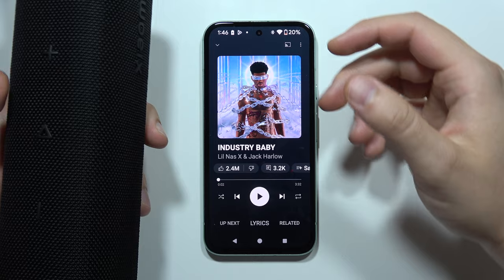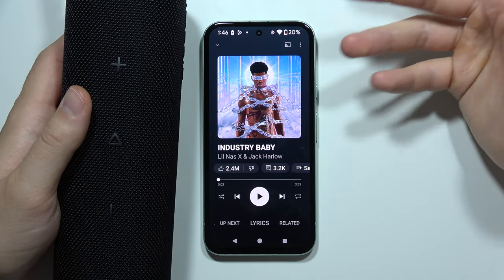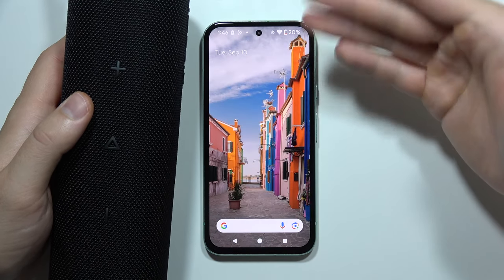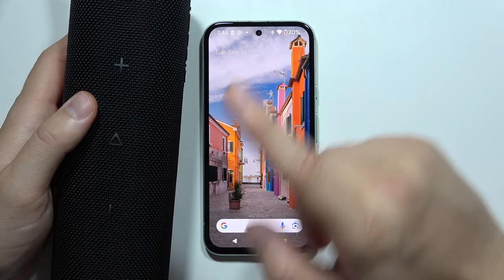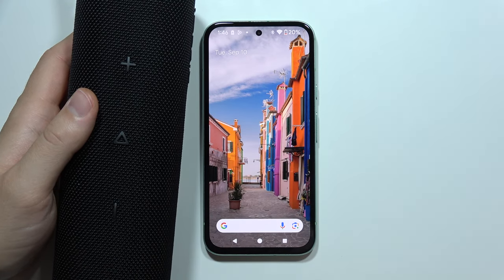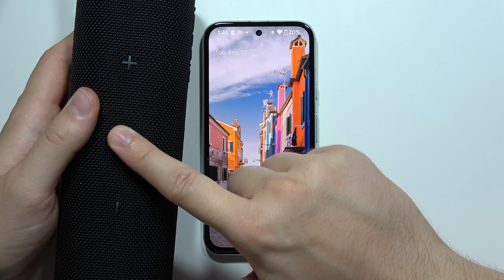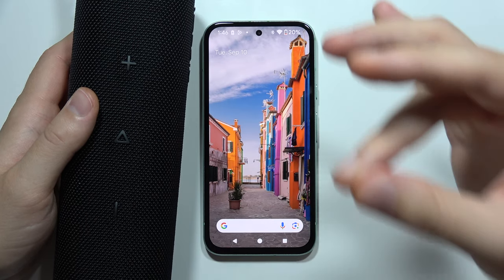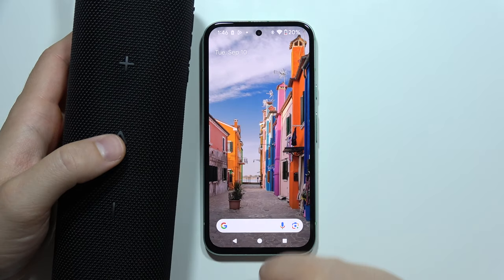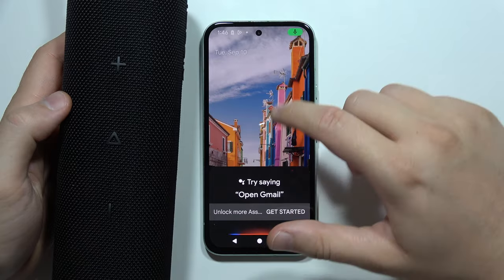Using this speaker, you can also answer and reject phone calls. If you want to answer a call, all you have to do is click once on the play button. If you want to end the current call, also click once on the play button. But if someone is calling and you want to reject that call, click and hold the play button for two to three seconds.